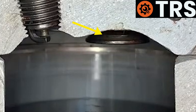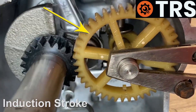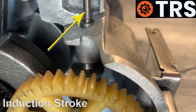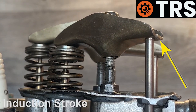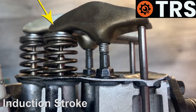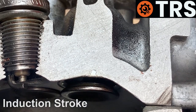As the piston lowers on the induction stroke, the crankshaft is of course turning and that turns the camshaft. As the camshaft turns, that pushes up the cam followers. The cam followers push up on the pushrod, and the pushrod pushes up on the back of the rocker arm. Because the rocker arm is a pivot, pushing up at the back makes it push down at the front.